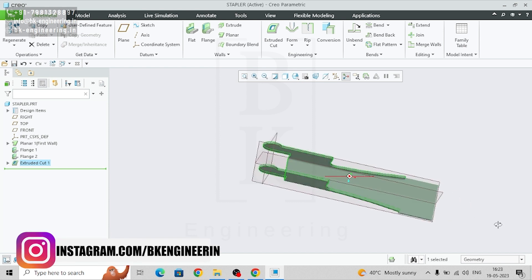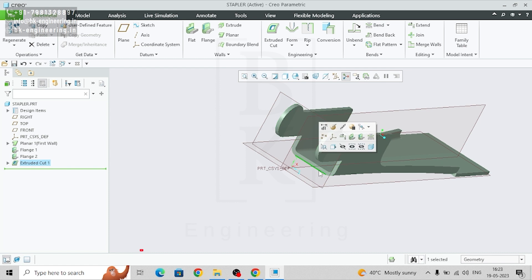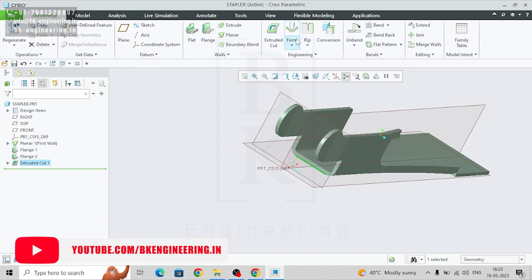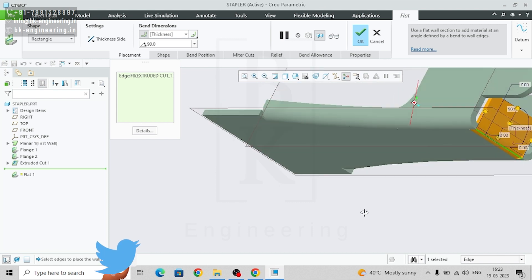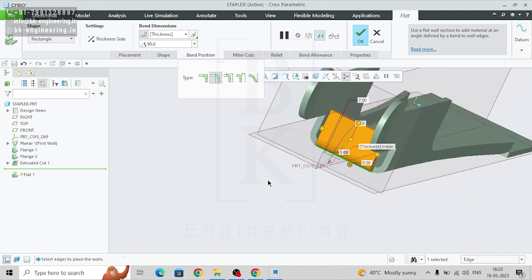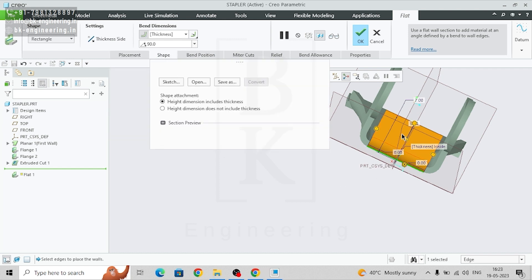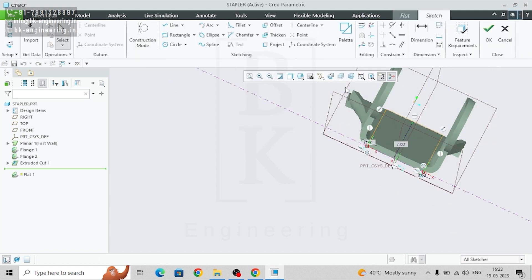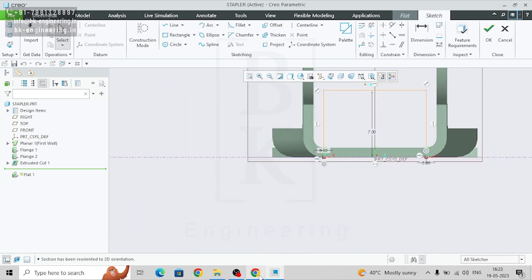Now we need a hinge. For that, select this edge and go to flat — because we need a flat hinge. For bend position, we can select this as the bend position. The placement looks correct, but we need a customized shape here.